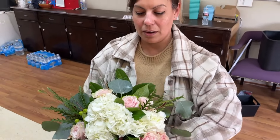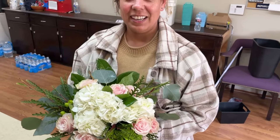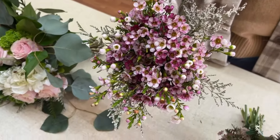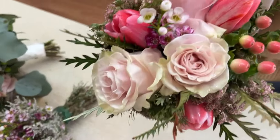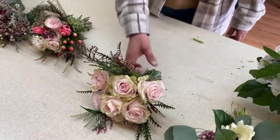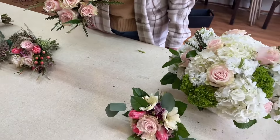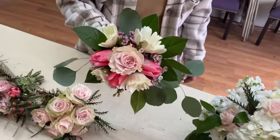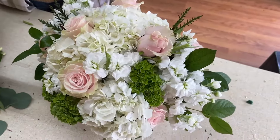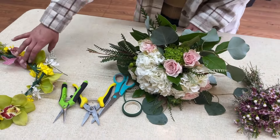Had you done flowers before? How do you feel about formal training? It works, doesn't it? She was handed bunches of flowers today until the design of the wedding piece. Oh, don't forget — model your head wreath for us. She made this head wreath in class.